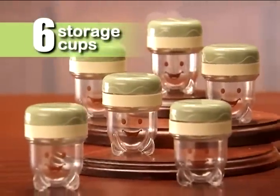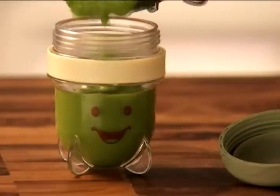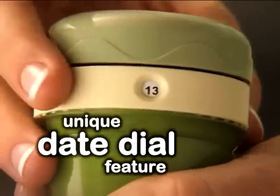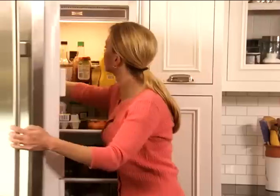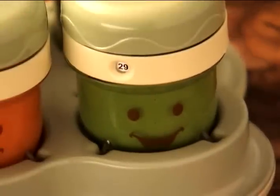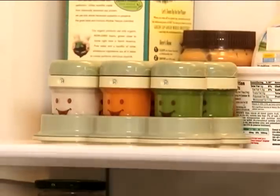The system also comes with 6 Baby Bullet storage cups. Pour your puree into the cup and twist the lid to seal. Simply twist the date dial to today's date and you instantly have your own made-on date, so you always know exactly how fresh it is. All 6 storage cups fit easily into the specially designed storage tray, which fits neatly in the fridge to keep your baby's food fresh.